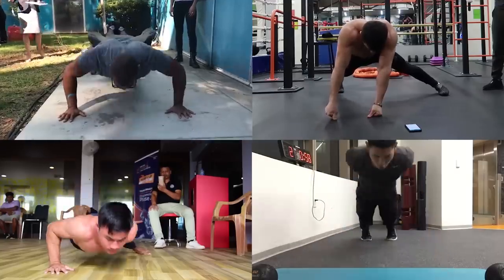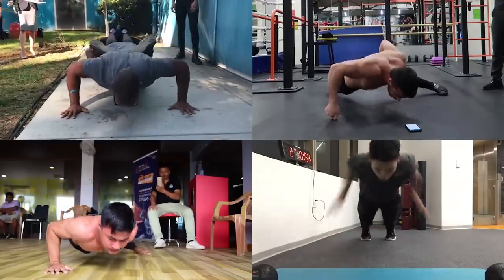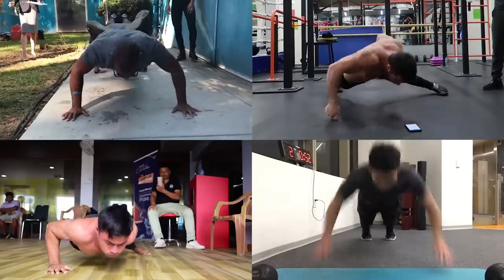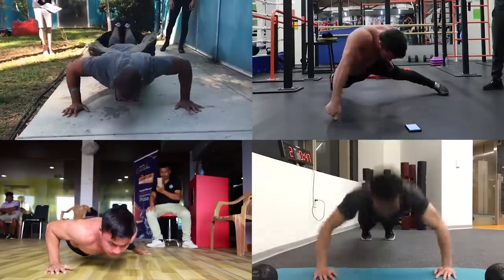What's your favorite push-up? Maybe we missed it — let us know in the comments. And if you think you've got what it takes, you can find out how to apply for these records in the description. Good luck!